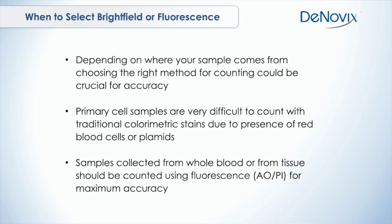Making sure that you choose the proper staining technique — bright field method versus fluorescence for your live/dead cell counting, depending on where your sample is coming from. Choosing trypan blue versus a fluorescent stain is really critical to make sure that you get an accurate count.